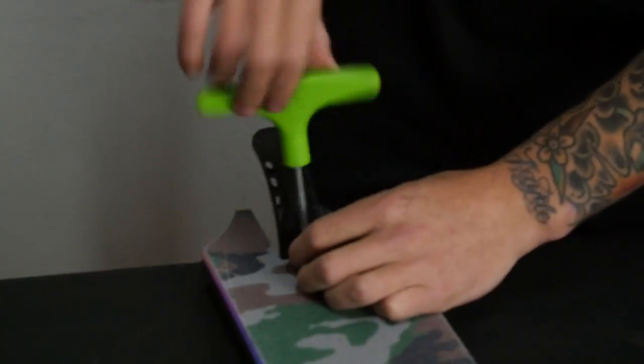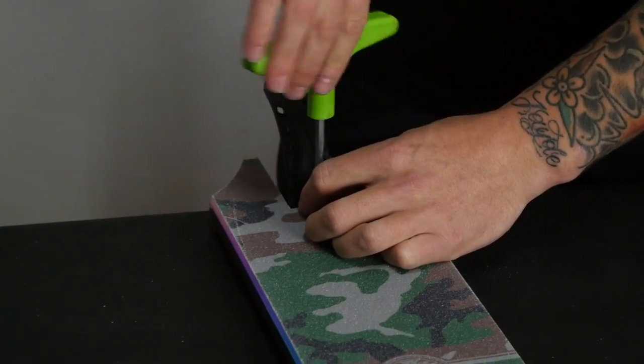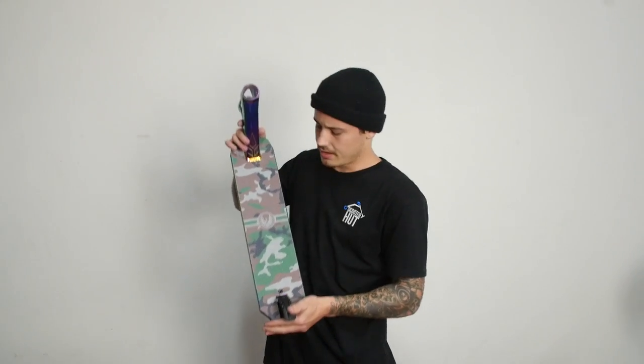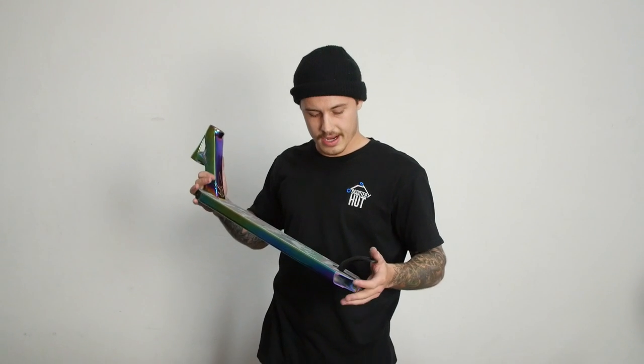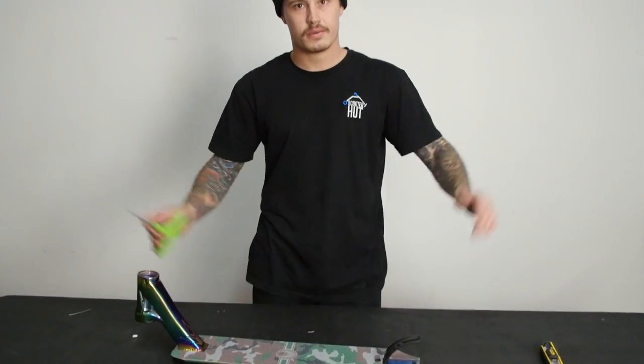Now we're going to get the brake bolt, place it in the 5mm key, and do it up. As you can see, the grip tape is on — it looks pretty good. It's nice and easy to do; you guys can do this from home. Obviously if you need to buy some grip tape, it's at www.scooterhut.com.au or you can come into our store. If you come in-store, we can do it for you. You guys know how to do it from now on. If there are any other tutorials you'd like — greasing headsets, changing wheel bearings, whatever — hit us up in the comment section. Be sure to subscribe, give us a like. Peace out.